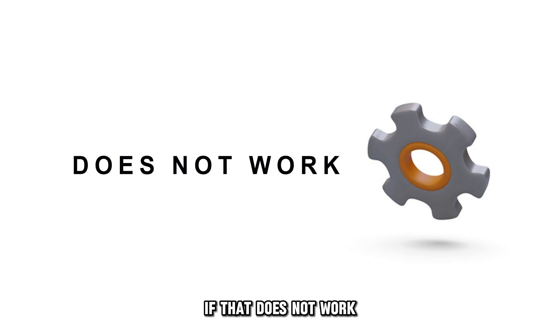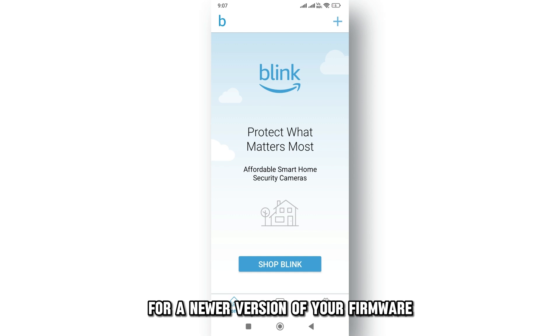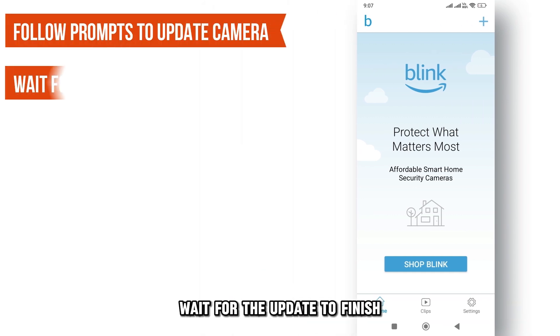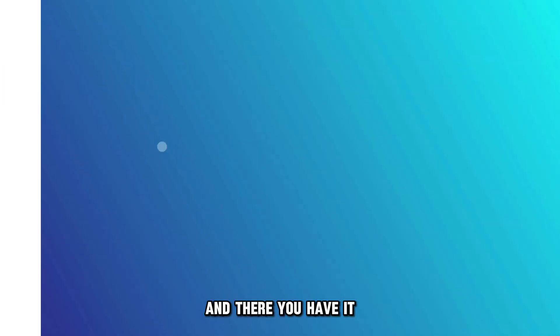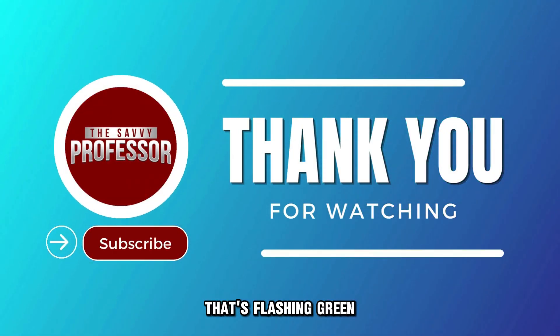If that doesn't work, update your firmware. Check the Blink application for a newer version of your firmware. Follow the prompts to update your camera and wait for the update to finish. And there you have it — follow these steps to fix a Blink camera that's flashing green.